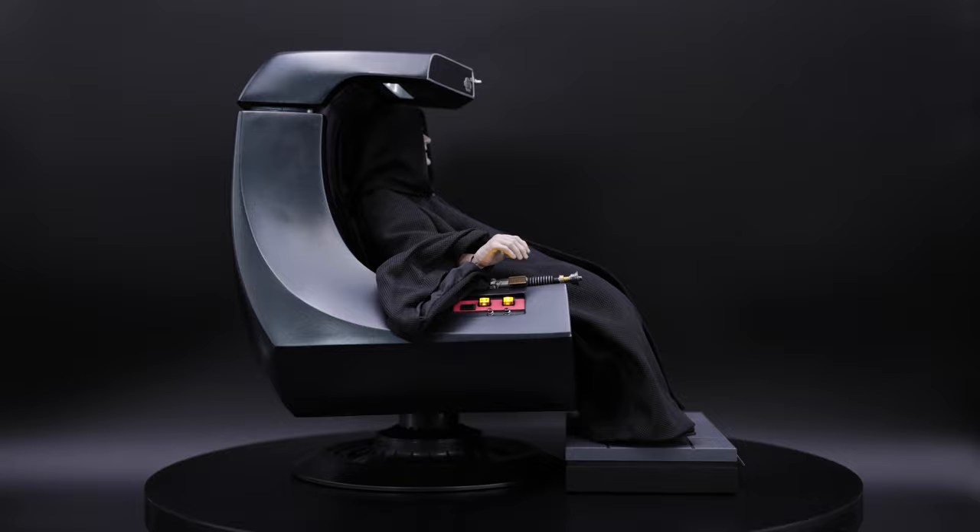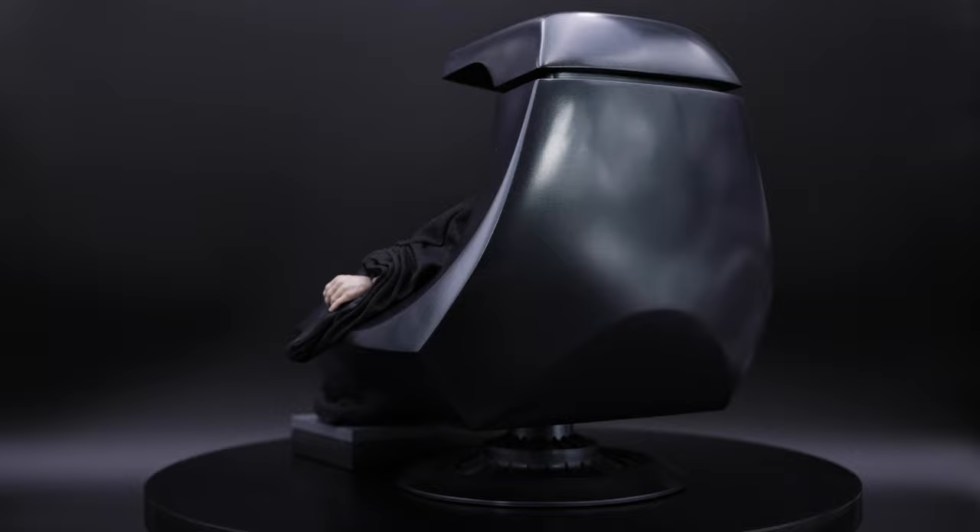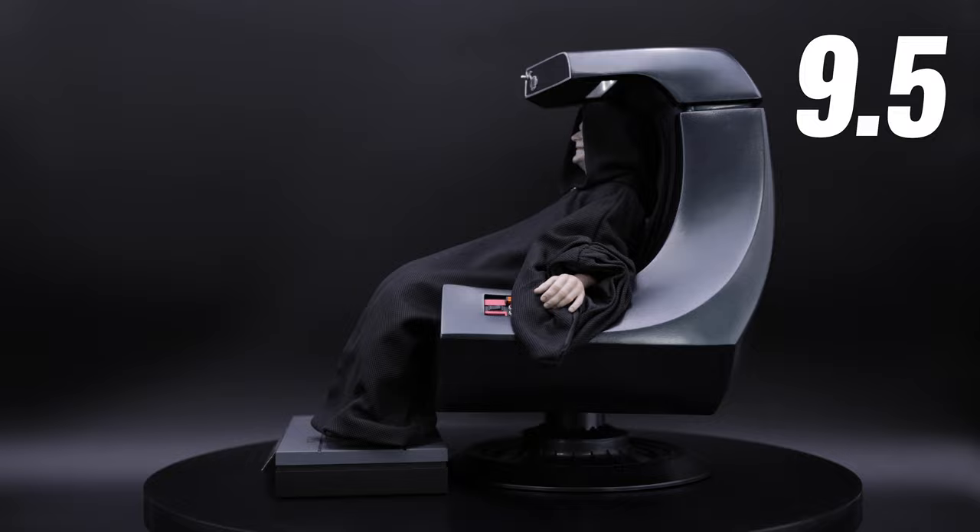Alright guys, to wrap this up, I have to tell you this Emperor Palpatine is amazing. The likeness is perfect, the articulation is really good, and the amount of accessories is amazing, as you can see with this awesome throne. And because of that, my final score is 9.5 out of 10.